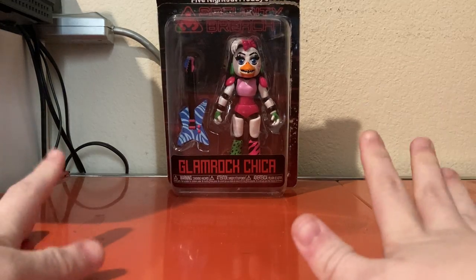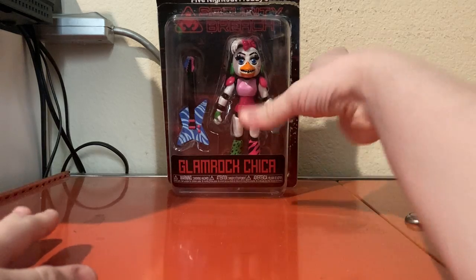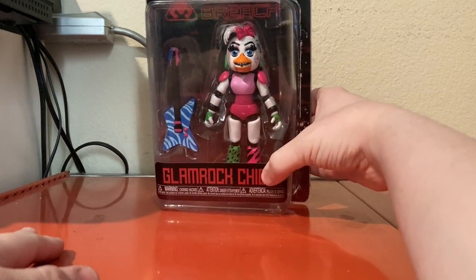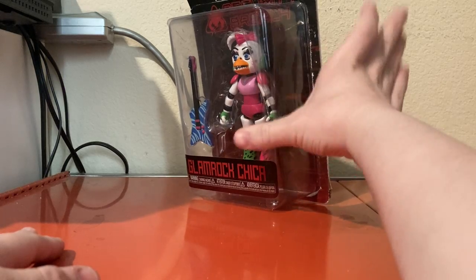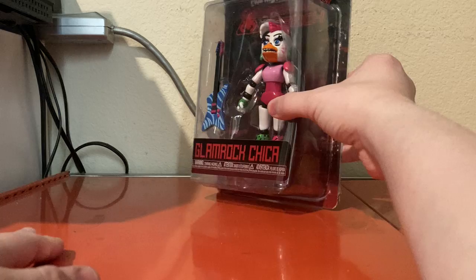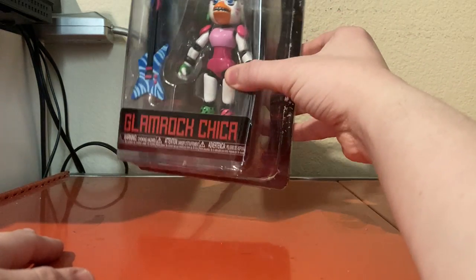Hello everyone, I am SpikeZillaProductions. Today we're going to be looking at the Five Nights at Freddy's Security Breach Glamrock Chica action figure. Now I don't think I've mentioned this before, but I am a big fan of the Five Nights at Freddy's games.